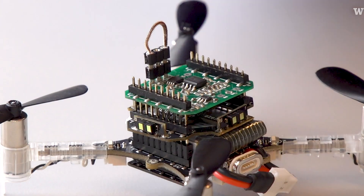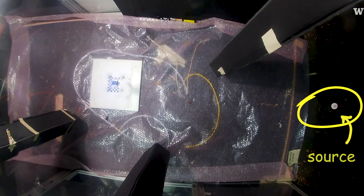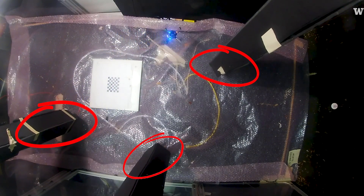So the Smellicopter can do two things. It can smell odors and follow those to the source, but it can also avoid obstacles while doing that.